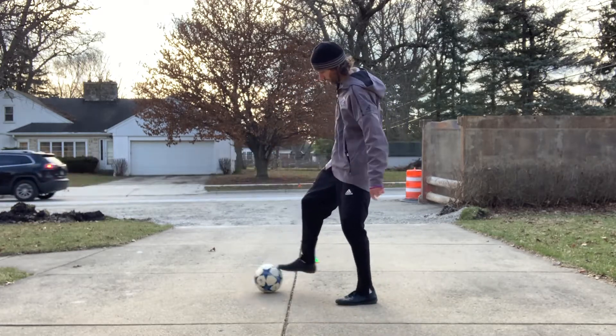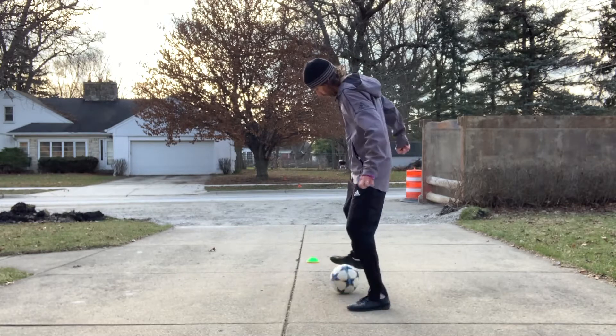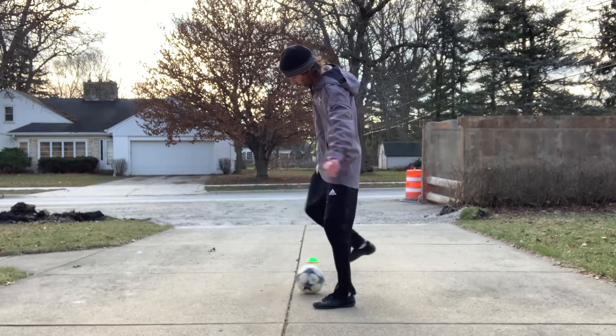On my right foot, starting with my right. One, two, three, push, pull and tuck.